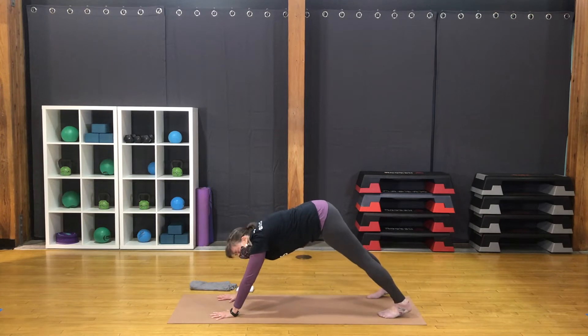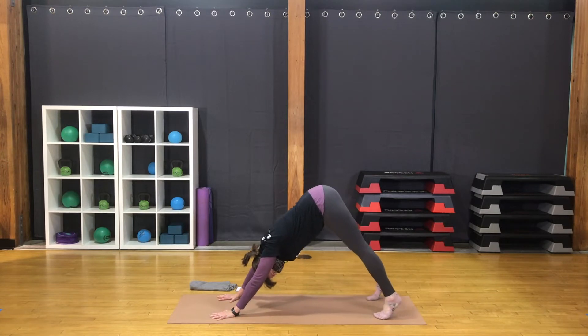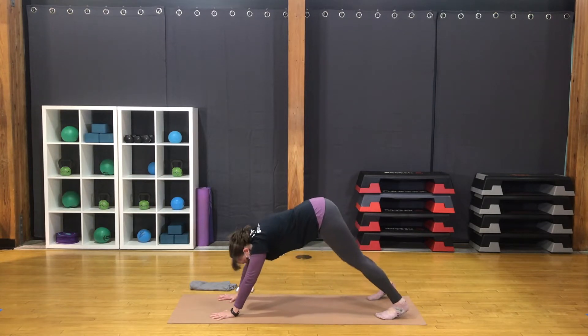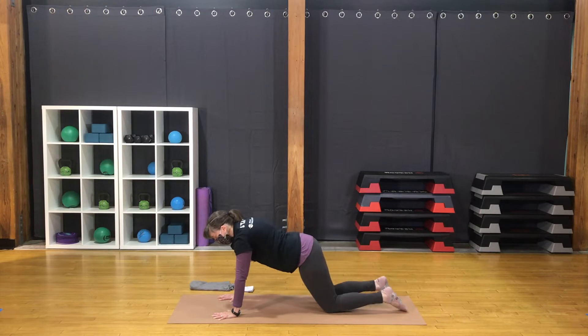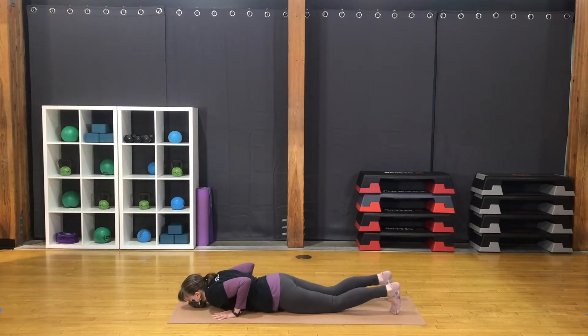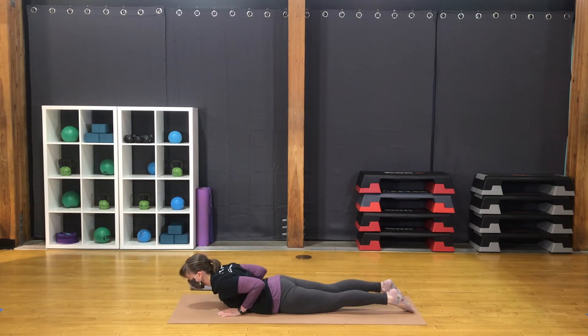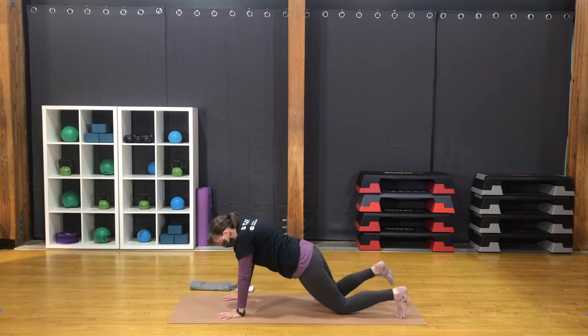Step both feet back to downward facing dog. Widespread fingers, parallel hands. A little bend in the knees. Lift the hips, lengthen the back. Exhale, let the heels sink. Another inhale here. Bring the knees down as you exhale. Move through the back bend of your choice — I'll instruct low cobra. Shoulders over wrists. Bring chest and chin to the mat. Come down to the belly. Reach the top of the head forward. Bring head, neck and chest up with upper back strength. Press the low belly to the mat. Bring the forehead down.